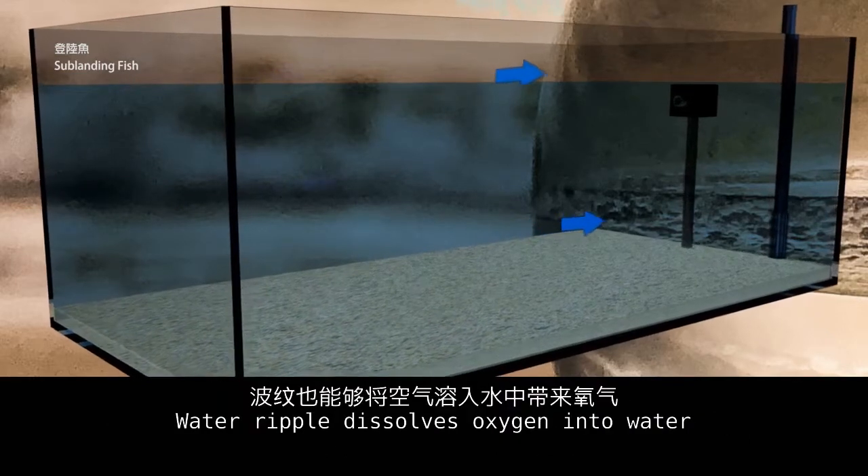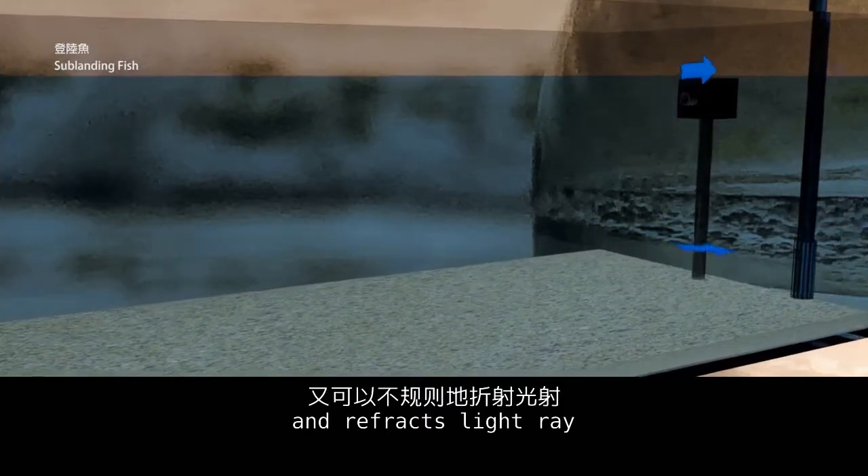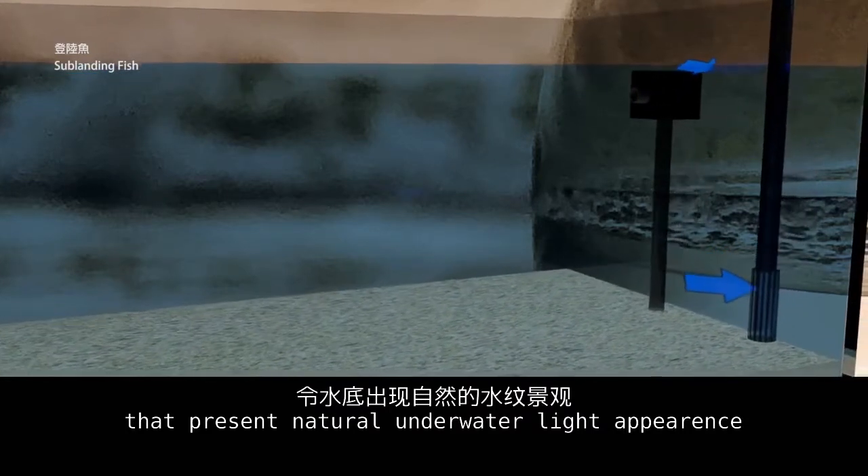Water ripple dissolves oxygen into the water and refracts light rays, presenting a natural underwater light appearance.